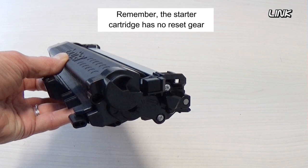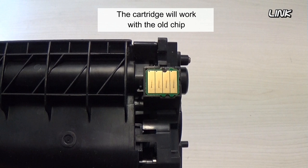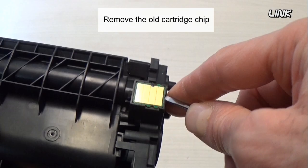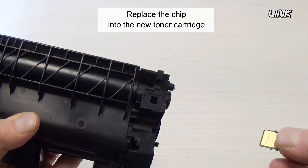Remember, the starter cartridge has no reset gear. This cartridge has a chip too. The cartridge will work with the old chip — you just won't be able to keep track of the percentage life. Remove the old cartridge chip. Be careful, there are components on the back of the chip.